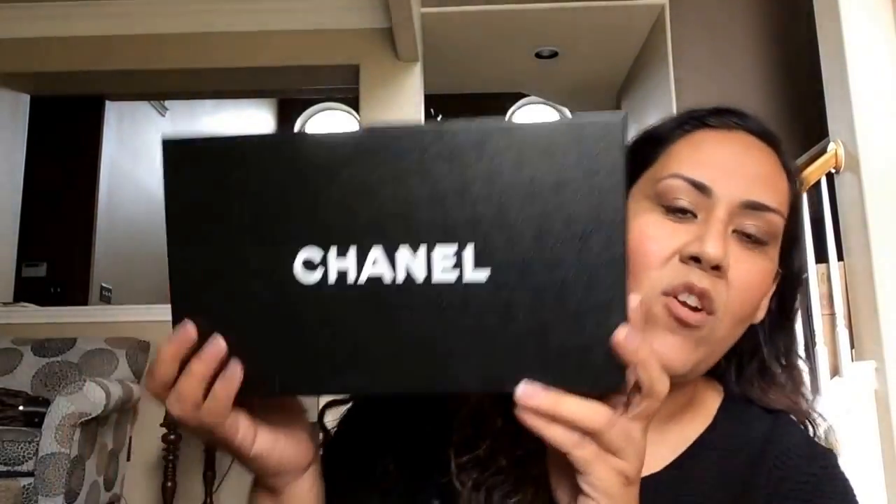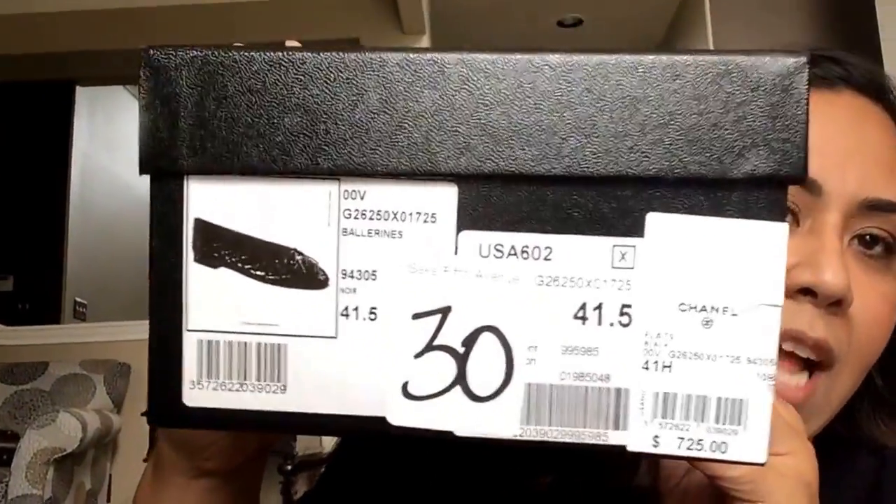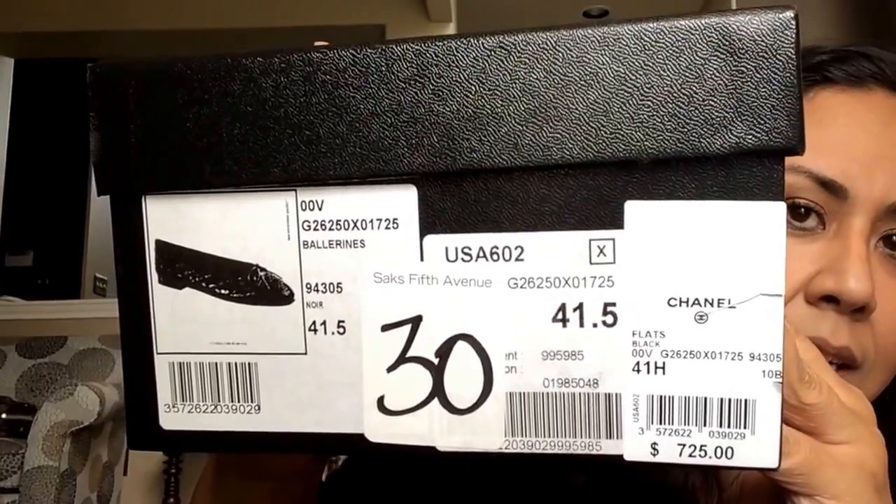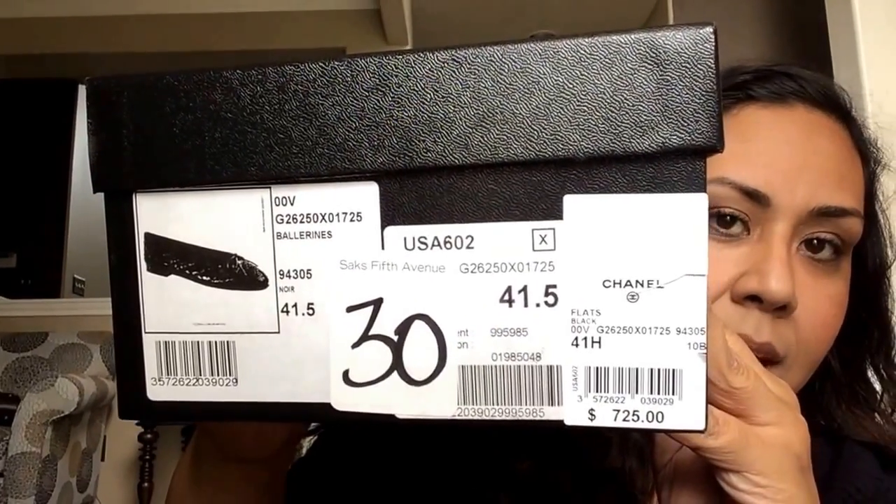I'll go ahead and try to show you the shoe that I purchased in order of when I purchased it. But don't expect me to remember when I purchased it because I have mommy brains. So here is the first shoe. This is a pair of ballet flats, and these are the only ballet flats that I do own from Chanel. I did purchase these from Saks and I did try several sizes on.